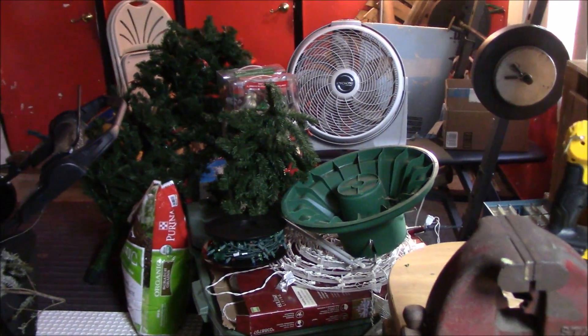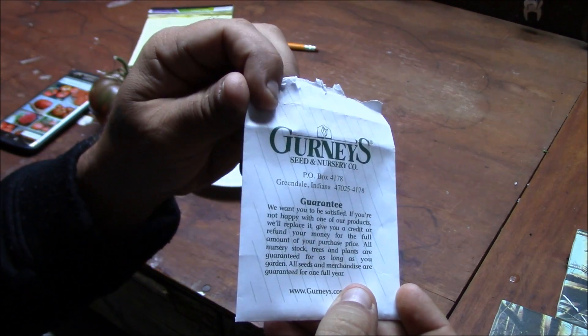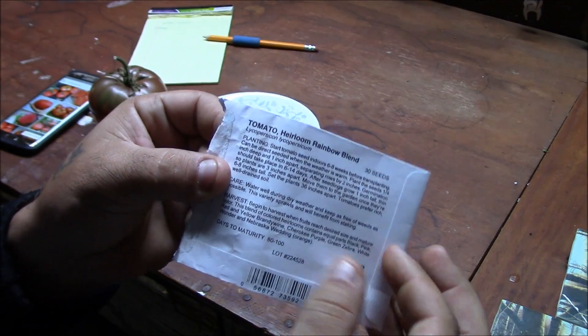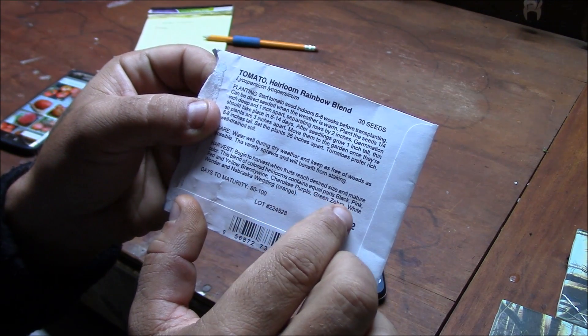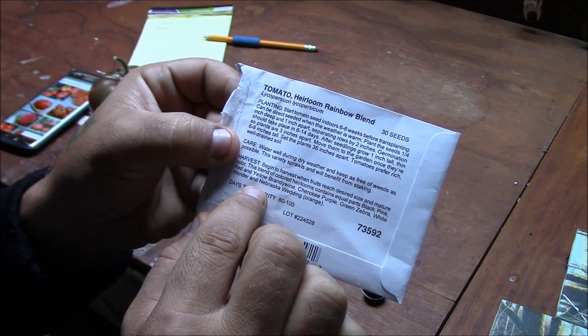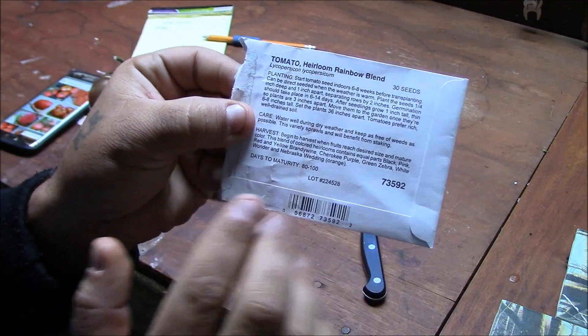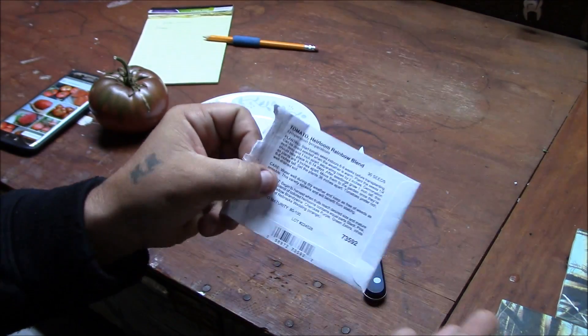Last thing is, let's go check out that tomato and figure out which variety that is out of that rainbow heirloom packet I got. It was from Gurney's — the tomato heirloom rainbow blend. It has seeds of equal parts black, pink, red, and yellow Brandywine, Cherokee Purple, Green Zebra, White Wonder, and Nebraska Wedding. I only planted a couple of the seeds and one of them is that big tomato plant out there right now.